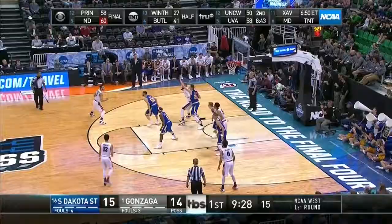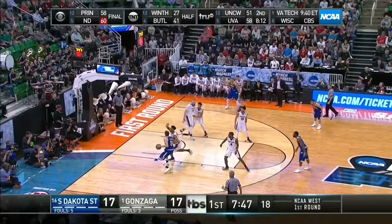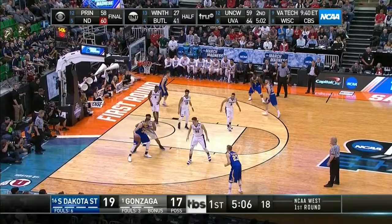They're shooting a lot of threes. Dom only has one field goal attempt — it came on the first possession. Here's Karnowski, he's gonna get around Dom. Gonzaga fans did not like it. Dom is 2 for 11.